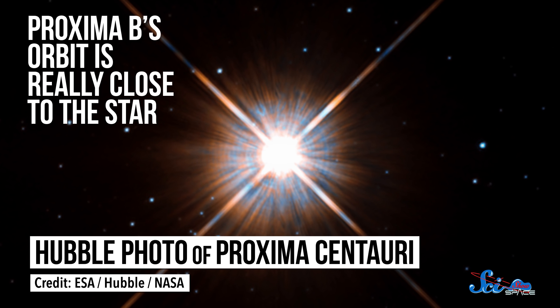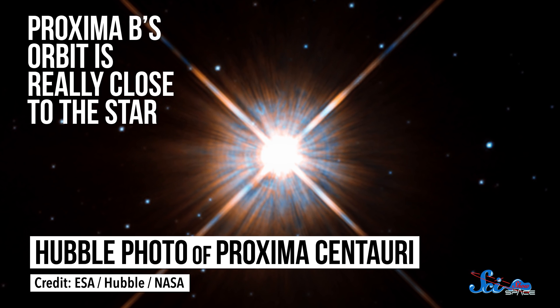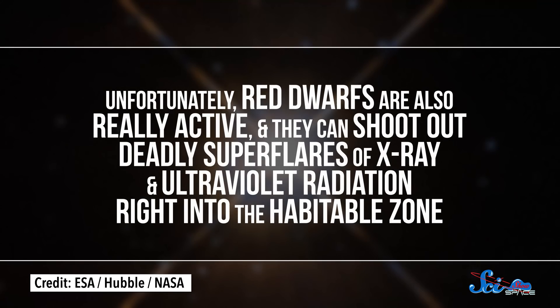Proxima b's orbit is really close to the star — about 10 to 20 times closer than we are to the sun. Red dwarfs are smaller and colder than our sun, so the planet's close orbit puts it right in the sweet spot where liquid water, and therefore life, could potentially exist. Unfortunately, though, red dwarfs are also really active, and they can shoot out deadly super flares of X-ray and ultraviolet radiation right into the habitable zone.